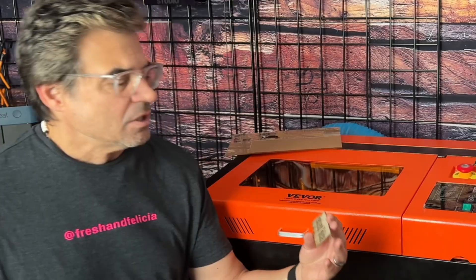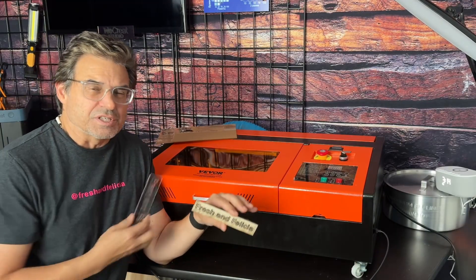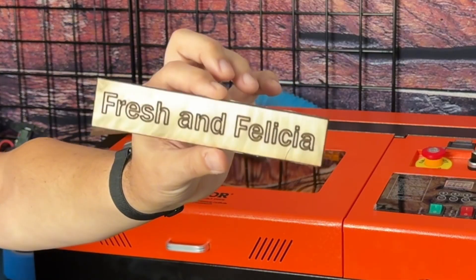So far it's looking pretty good. I did some wood. There's no air assist in here, so you really need to rig up your own air assist through some sort of air compressor and then shoot it through the openings in the front. Because if you open this, there's a kill switch — the laser head will move but the laser won't fire unless it's shut.